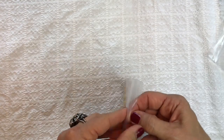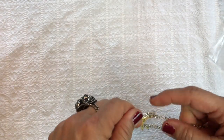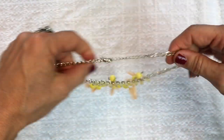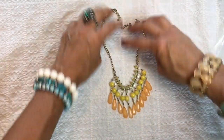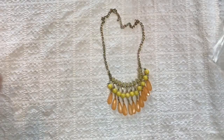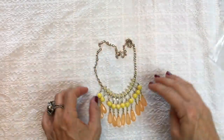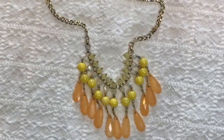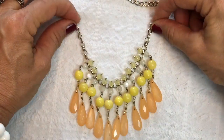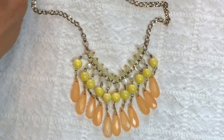Looks like this is going to be a necklace — no maker's mark on that. It's like a little mini statement necklace. I like the colors — sort of spring Easter colors, very springy. The beads are plastic and the chain is gold tone.